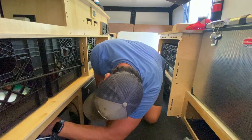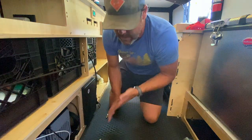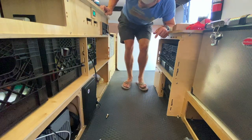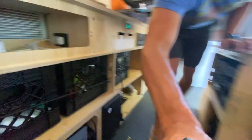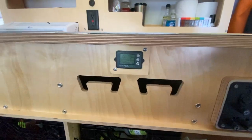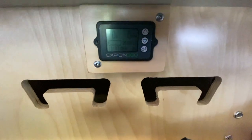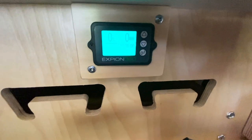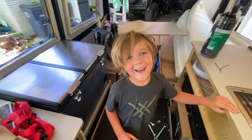Connect the data wire to the shunt and we should be good to go. We've got power! Look at that — isn't that cool?